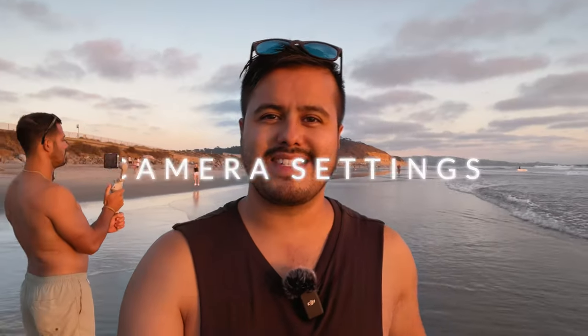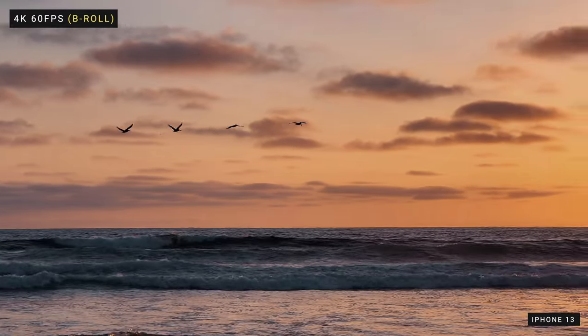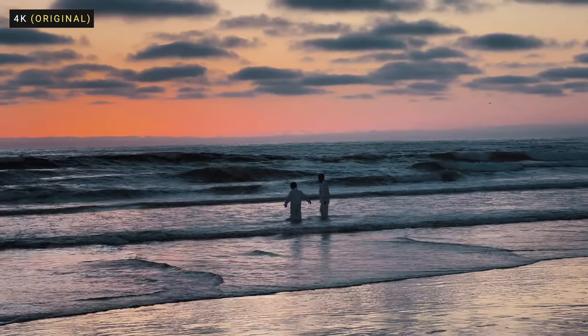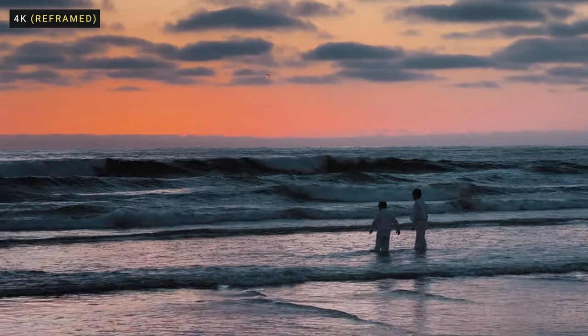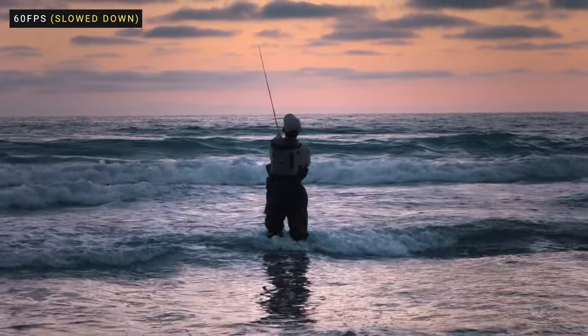As for the camera settings, regardless of what app I'm using, I shoot my B-roll in 4K 60 frames per second and the A-roll in 4K 25 frames per second. 4K provides a higher resolution to work with to reframe my shots in the edit without worrying about quality loss, and 60 frames per second allows me to slow down the footage to create epic B-roll shots. For the talking head part, I keep it at 25 frames per second as I don't plan on slowing down the footage.